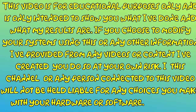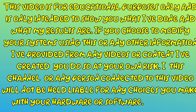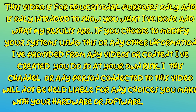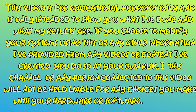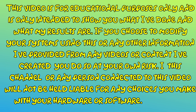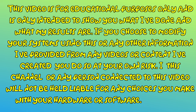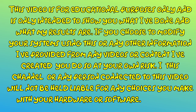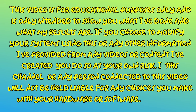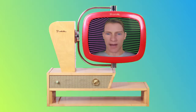This video is for educational purposes only and is only intended to show you what I've done and what my results are. If you choose to modify your systems using this or any other information I've provided from any videos or content I've created, you do so at your own risk. This channel or any person connected to this video will not be held liable for any choices you make with your hardware or software. Modify at your own risk.